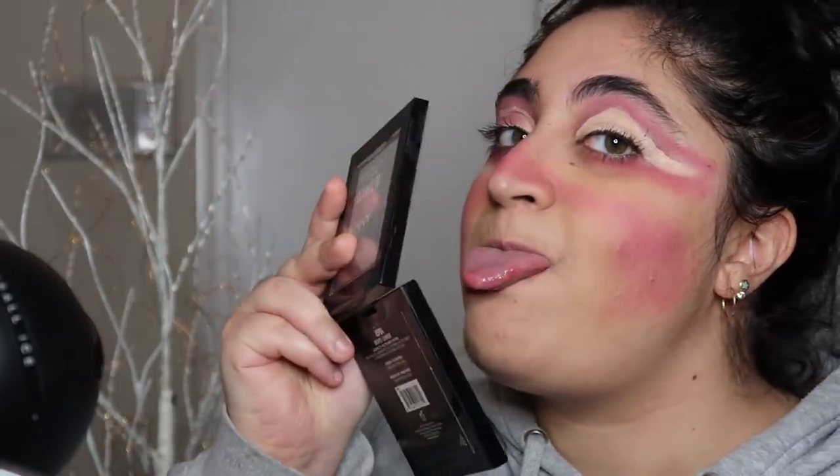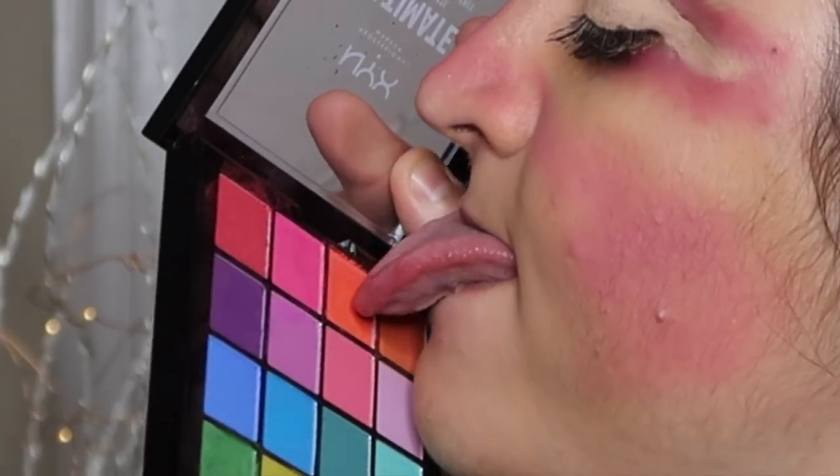My camera's about to die, so thanks for watching this beautiful look. I'm feeling rosy posy. James Charles — I'm coming for you. Bye — subscribe, or don't.